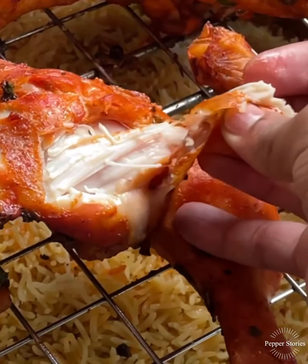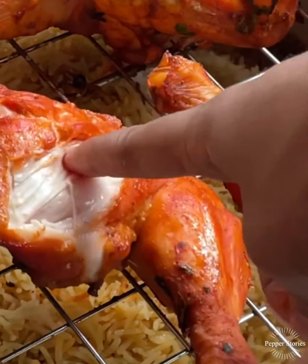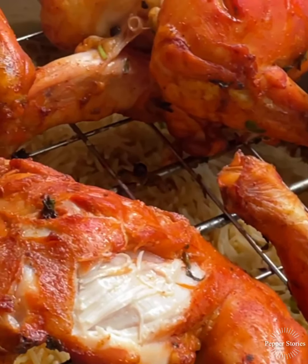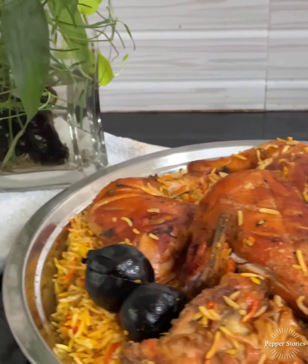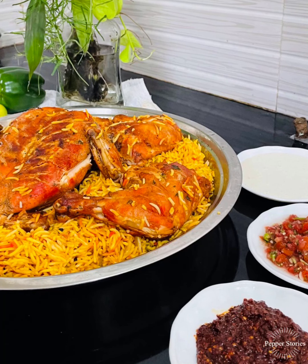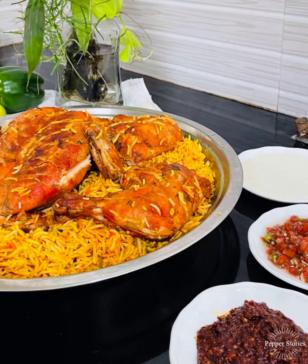It's nice — just try all the ingredients. The chicken is in the middle of the grill. Thank you for watching!